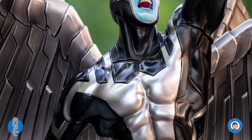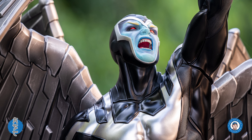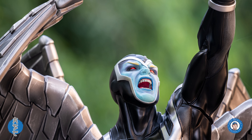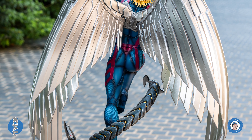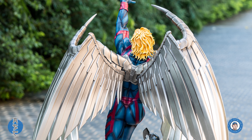X-Men Angel was one of the original members of X-Men. He was later turned and manipulated by Apocalypse into Death, the leader of Apocalypse's Four Horsemen. After those events, he has since joined the X-Men/X-Force as Archangel. However, the mental scars and struggles he had from his past remained.